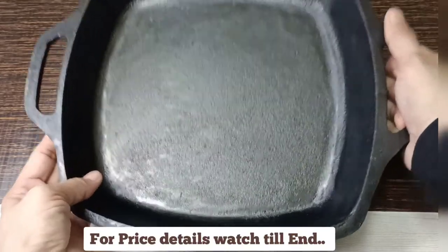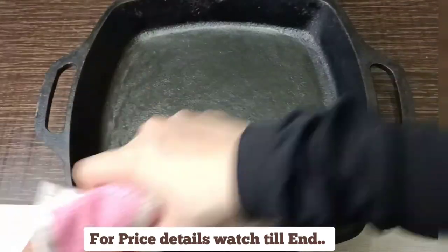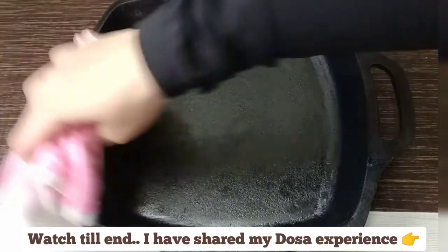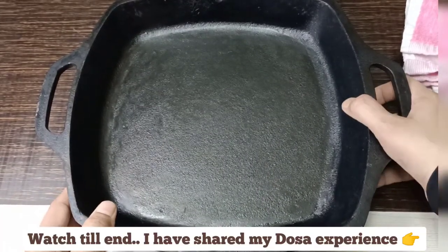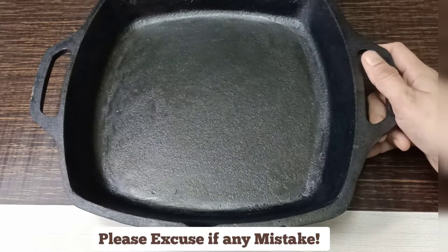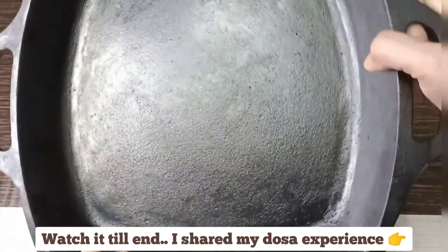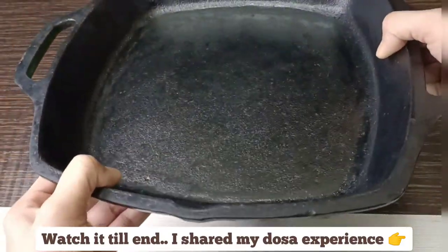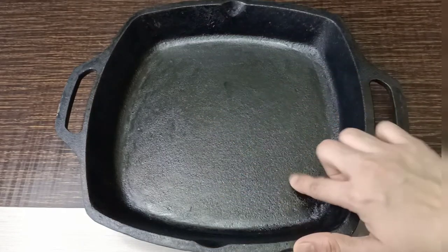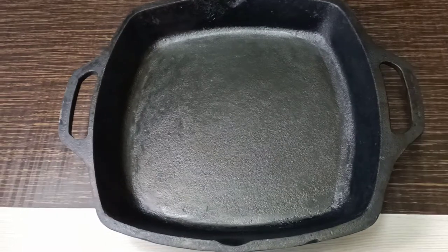Soon I'll make some dish in this pan and I'll show you that video. I feel this pan is going to last really long, inshallah. I really love cast iron pans — cooking in them is amazing and the food tastes way better than with non-stick.